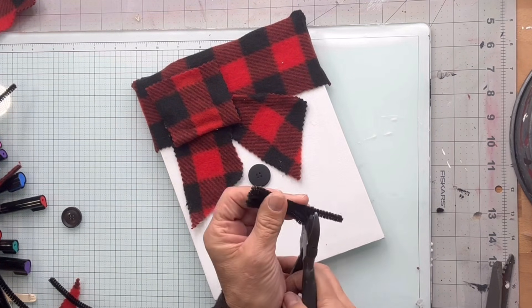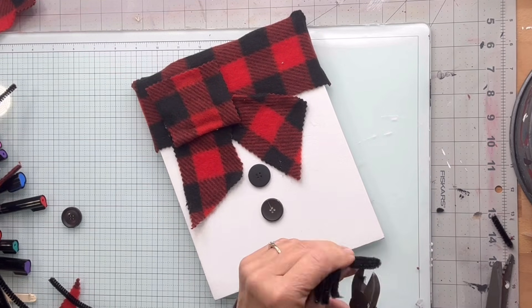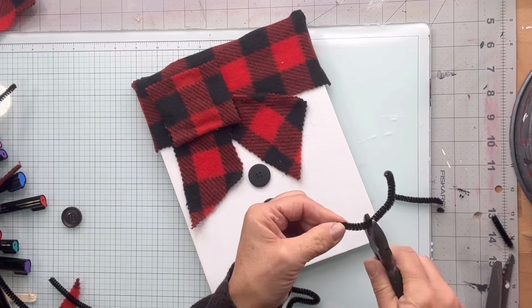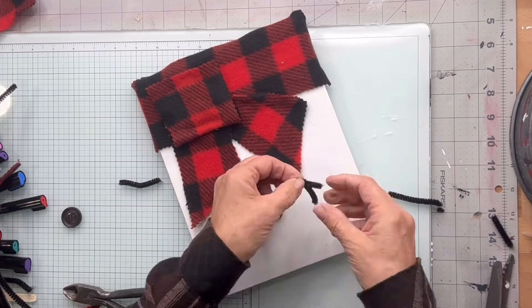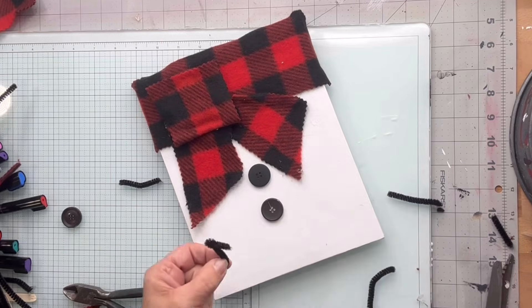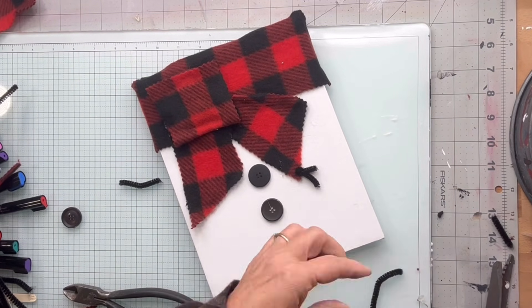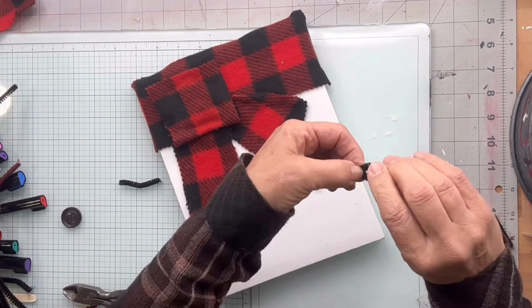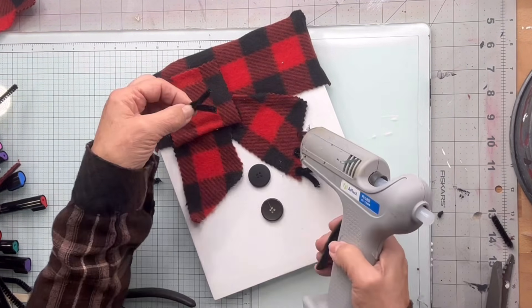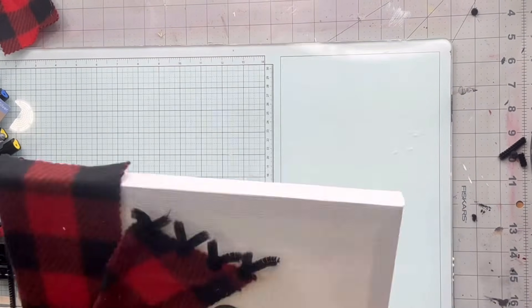Then I'm taking this black pipe cleaner and making strips of about four inches, cutting them in half. I'm going to twist a knot at the top and have the two ends coming down so they're going to be tassels for the end of my scarf. This is just a black pipe cleaner and I did this on both sides.